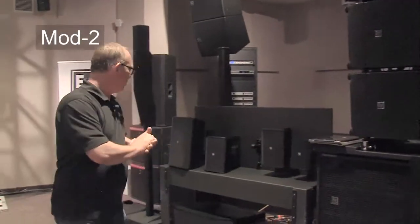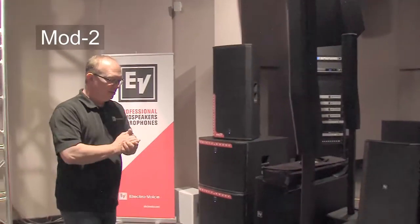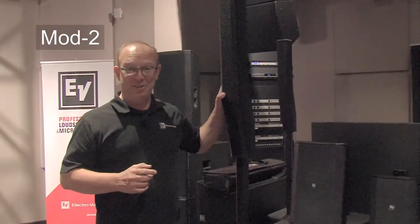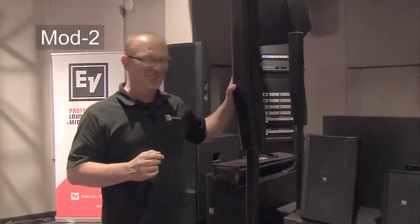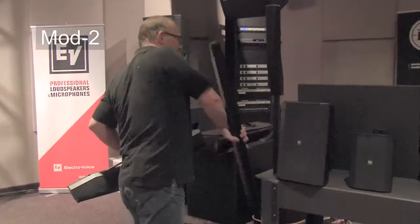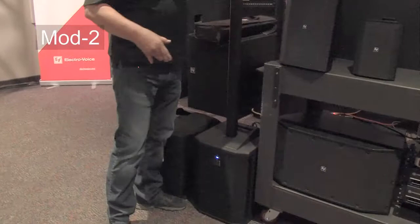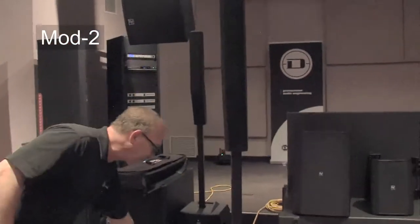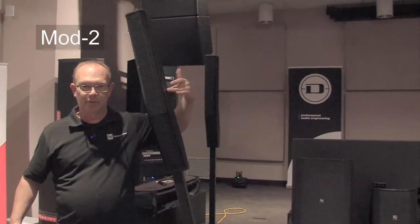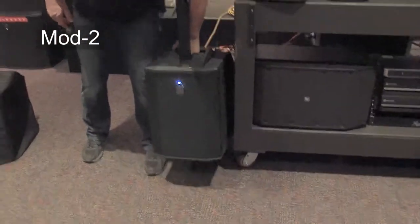Now I'm going to move on to the Evolve 50. This is currently my favorite product we make — so much so that it's the only gear I've bought for myself in about 10 years. I'm going to take it apart and show you the full disassembly. It's fully disassembled and ready to go — and now it's back up and running. It's very tip resistant, so you can get way over on it before it wants to tip over.